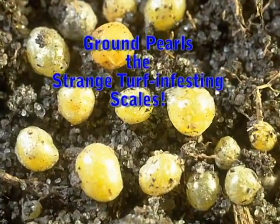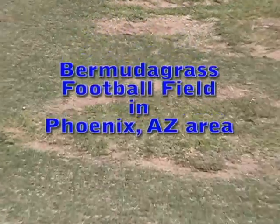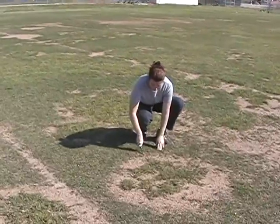Ground pearls are strange scales that have a resinous and waxy covering that can have a pearl-like sheen. Ground pearls suck juices from plant roots, and heavy infestations can kill turf in irregular, often circular areas.